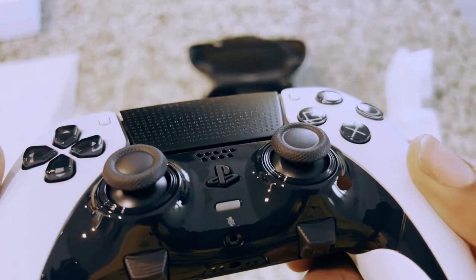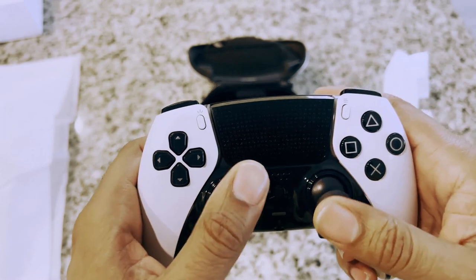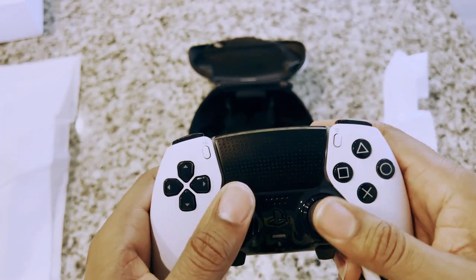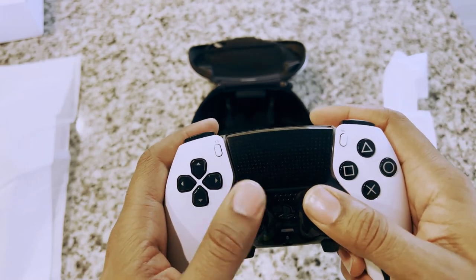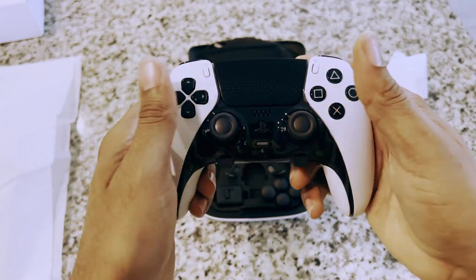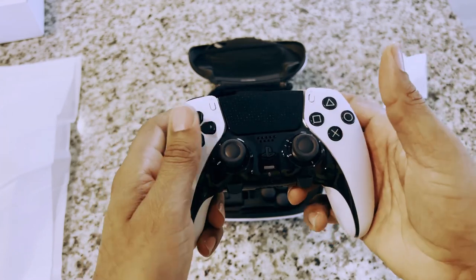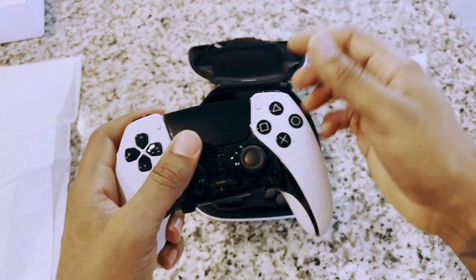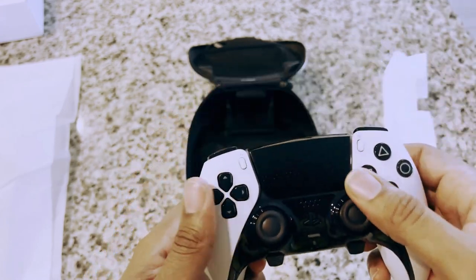The analogs feel pretty much the same as any other analog. One thing I notice when I buy a new DualShock controller — either PS4 or PS5 — the analogs usually have to be broken in a little bit. But this one feels like I could plug it in and get right to gaming without having to spend a day or two making it feel comfortable.